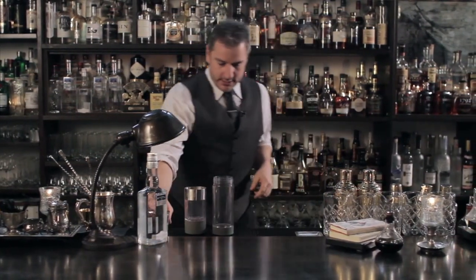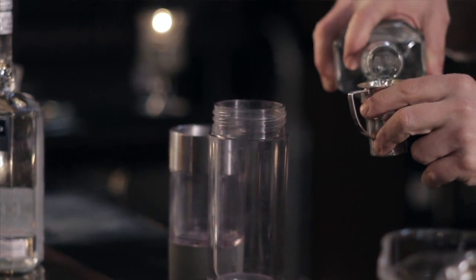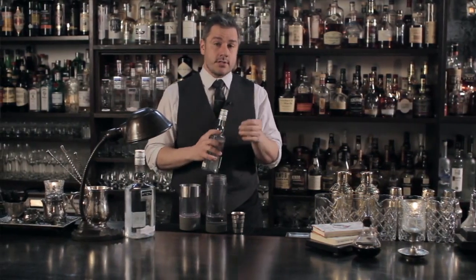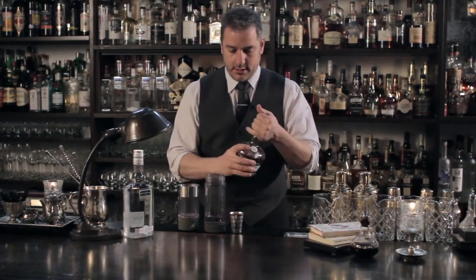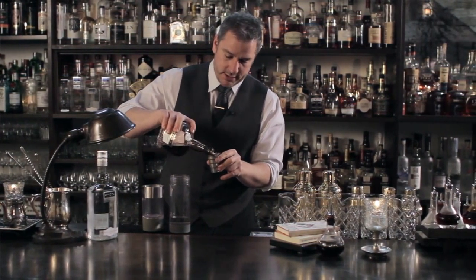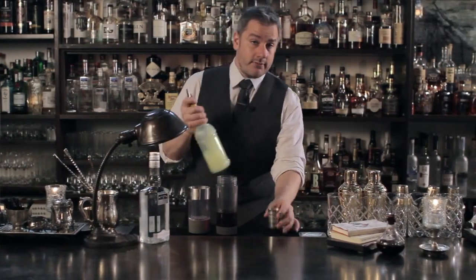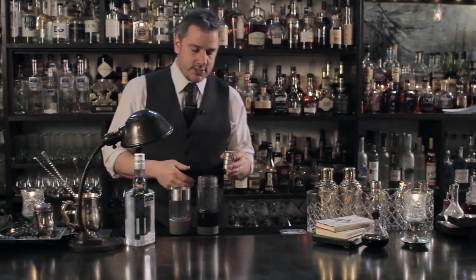We're going to start with adding one and a half parts of gin, and remember your cocktail is only as good as your weakest link, so always use good ingredients. So gin, and a little bit of a sweetener — Cremivette. We're going to be doing three quarters of a part of Cremivette. Then half a part of lemon juice. This lemon juice is going to help cut the sweetness that you just added with the Cremivette.